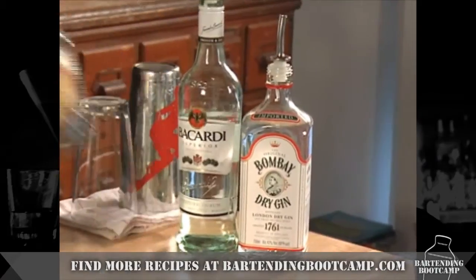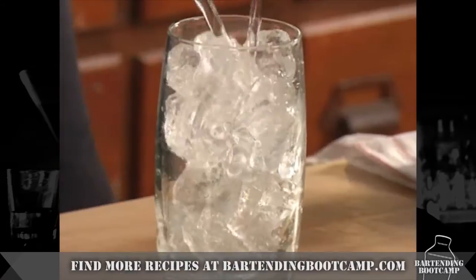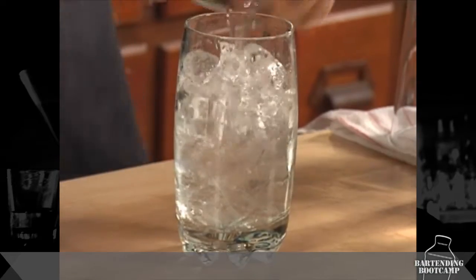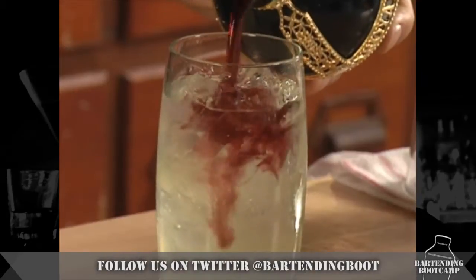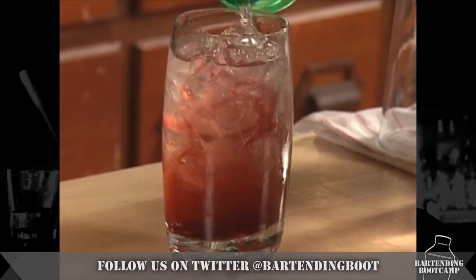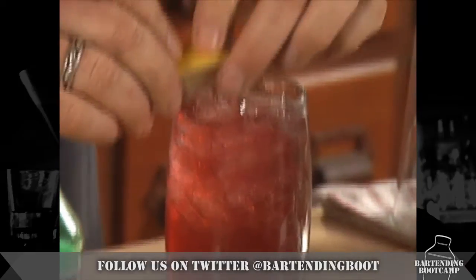Start with vodka and triple sec, rum and gin. Get some sweet and sour. Now if we added Coke, it would be a Long Island. But we're going to add raspberry liqueur to the top of it, a little bit of 7up, lemon wedge on the side.